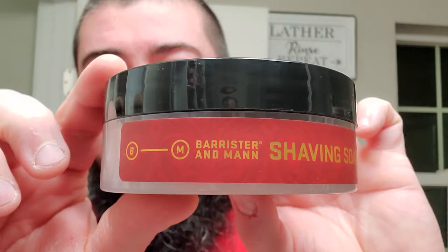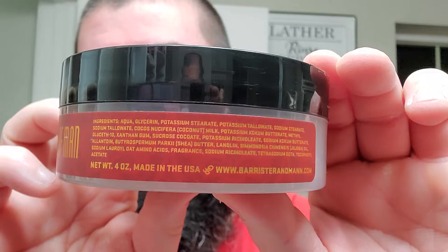Barrister and Man's Full Measure of Man — this right here, to me, as far as I can remember, is the best scent of the year in wet shaving. Came out, I believe, in January or February. And I did confirm it with Will, just to make sure I wasn't crazy. Beautiful label. Side label is nice as well.